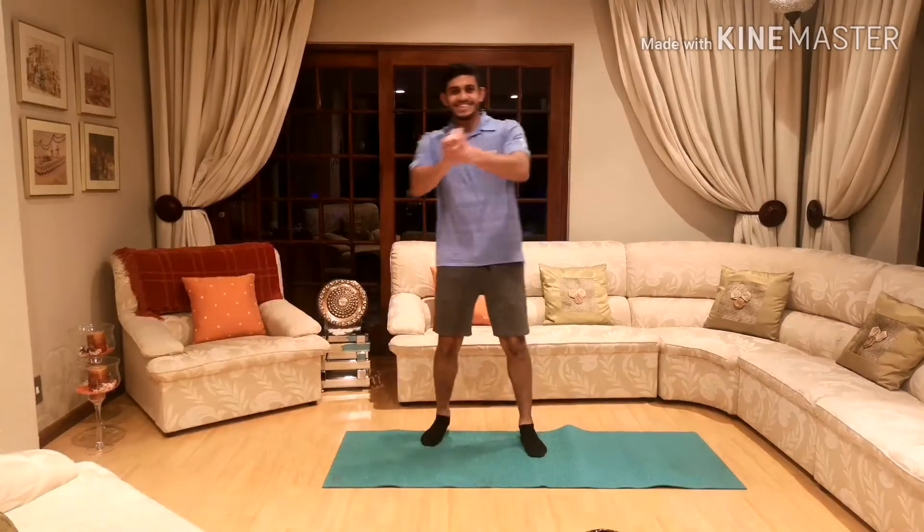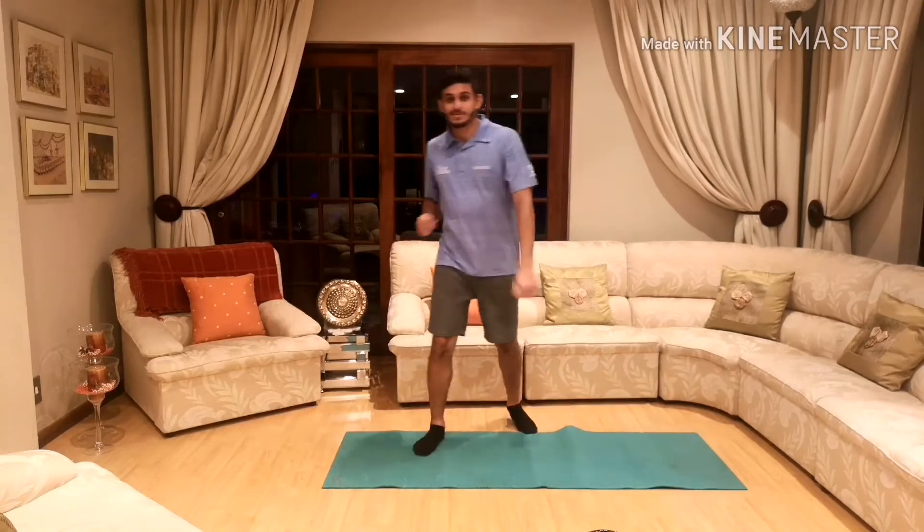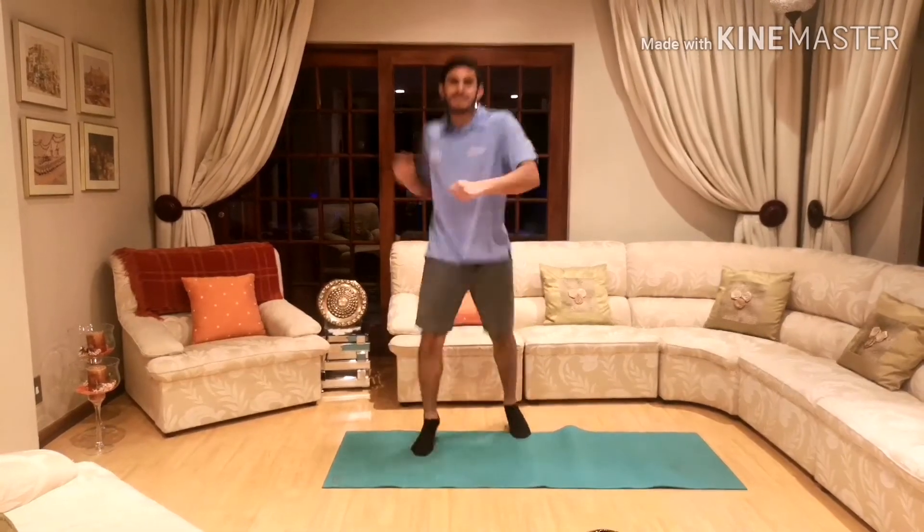Yo what is up boys and girls, it's me Fuzzy, and today I've got a special exercise round for you because today we're going to do shapes.